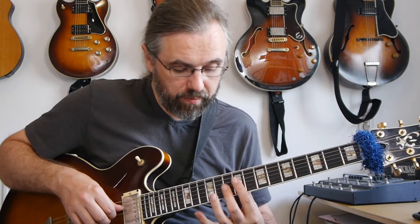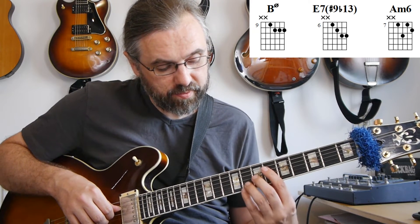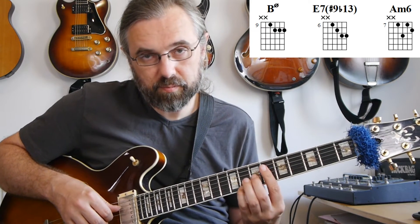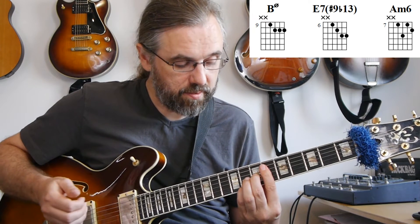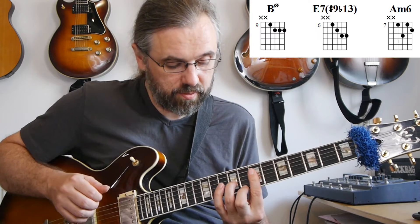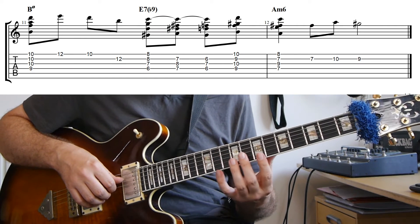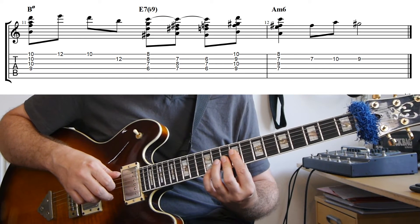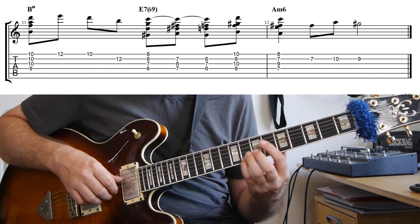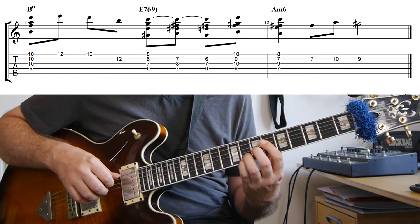In this example I'm starting with this B minor 7 flat 5. And then I'm actually going down to a voicing that's this E7 with a sharp 9 and a flat 13 — kind of derived from the E7 flat 9 flat 13 used in the first example. Then the first part is just moving the top melody on the B minor 7 flat 5, and then the top melody goes to C on the E7.